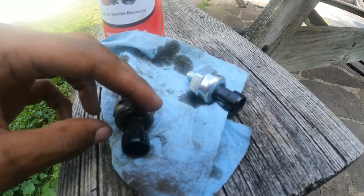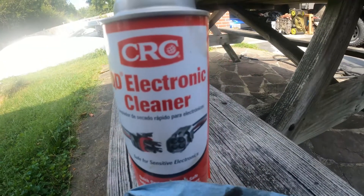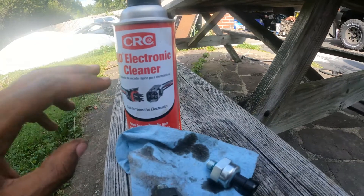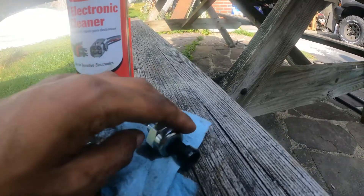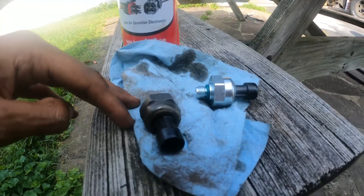Before I install the new sensor, I'm going to clean the wire connector with this wire cleaner. I'll clean it and then put the new sensor on. I've cleaned the wire — the yellow one is down there — and now I'm going to install the new sensor.